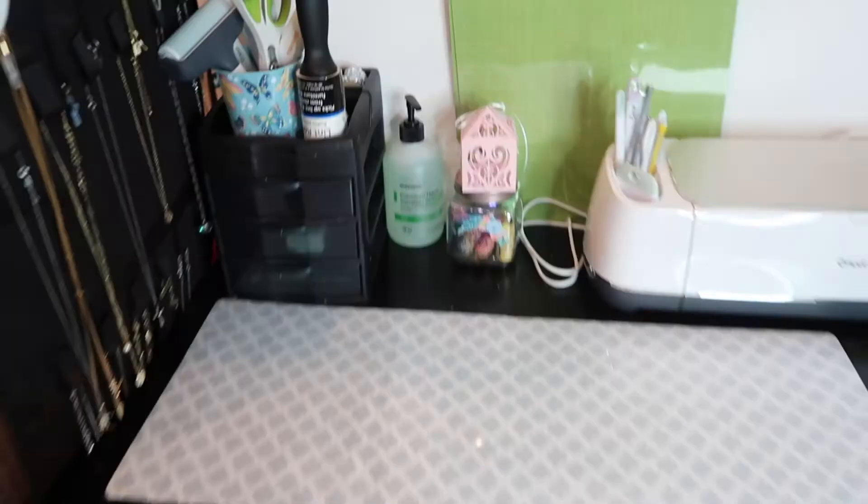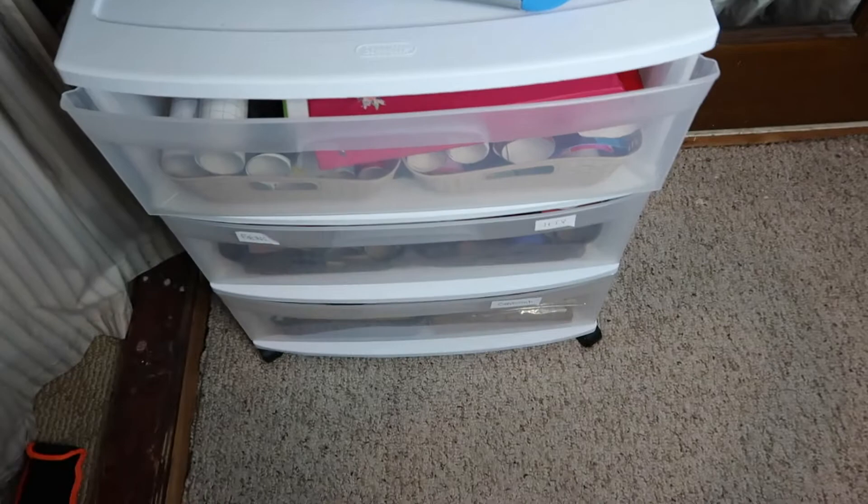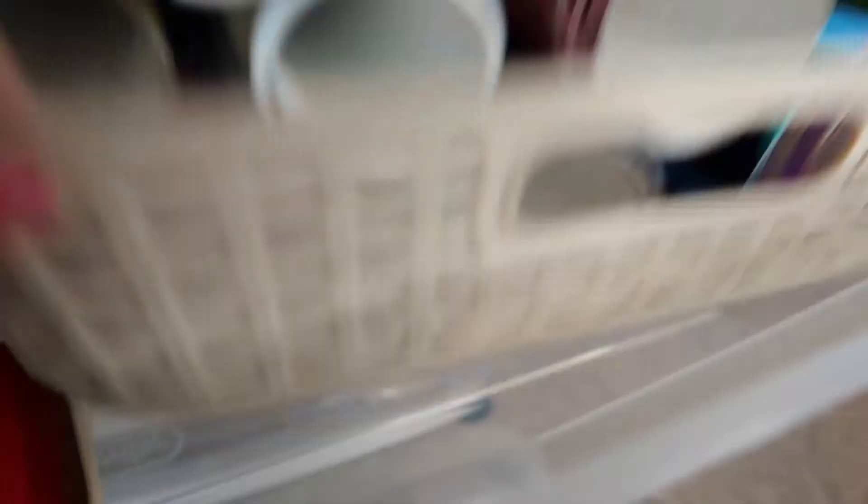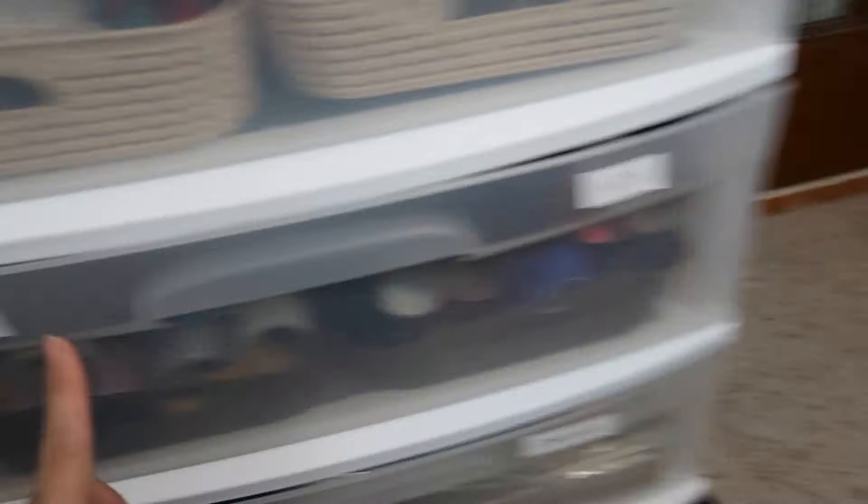In one corner of the closet I have a Sterilite three-drawer organizer. In my top drawer I have my scrap binder with all of my permanent vinyl, removal vinyl, and HTV scraps so I can use those for other projects. I have a Dollar Tree organizer with all of my permanent vinyl, another one with all of my removable vinyl, and in the second drawer I have my HTV rolls.